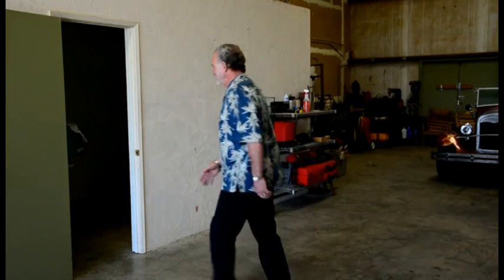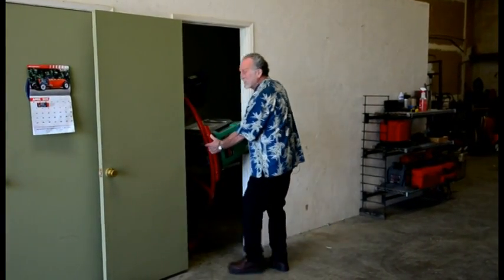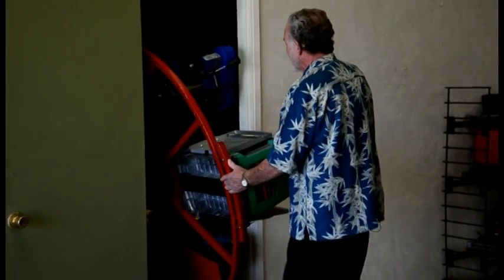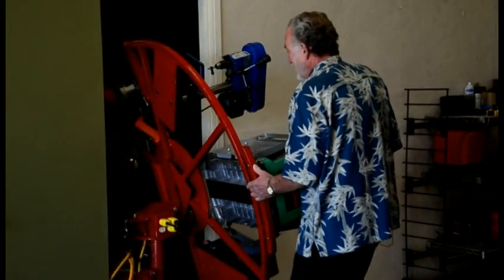I'm going to go to the table now — it's in storage. This is a 32-inch door. Normally your standard doors are 36 inches, so it's just a little bit tight, but it's okay.